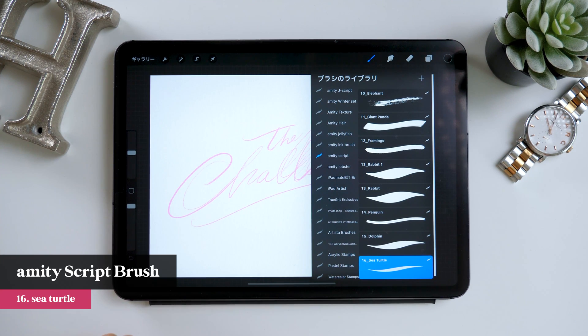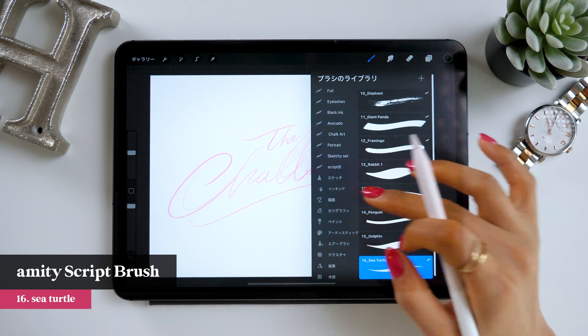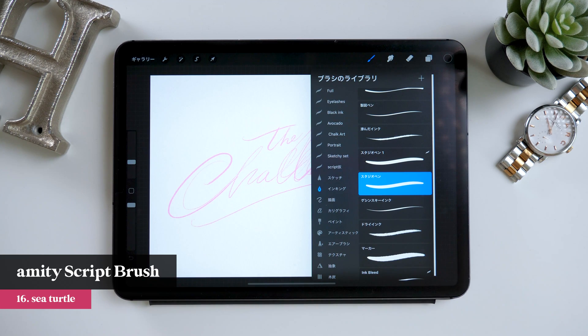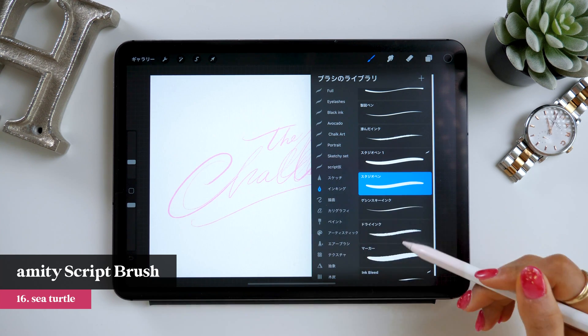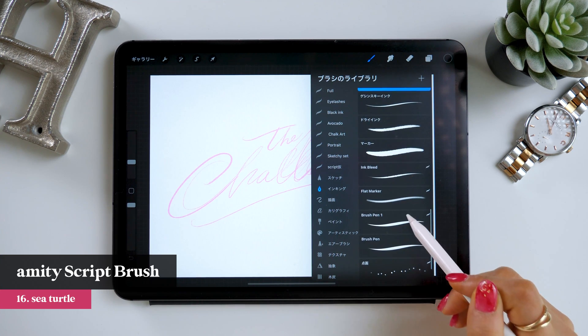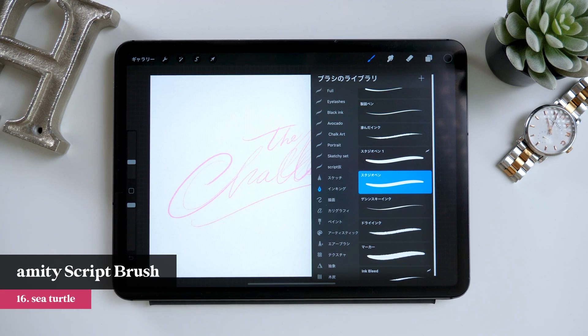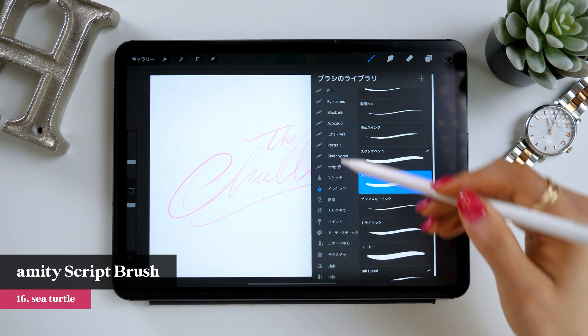I'll put the link to the brushes in the description, so feel free to download them. It's totally fine to use a different brush as well if you don't have it. They have a category named inking where you can find many good script brushes, so you could choose one like Studio Pen, Brush Pen, Perigraphy Pen, and many more. Go ahead and pick one of these brushes.